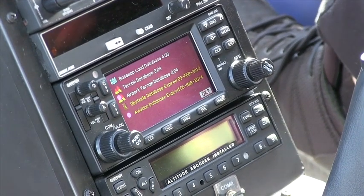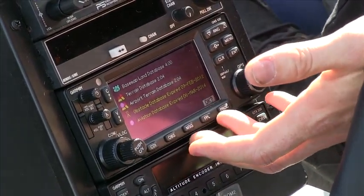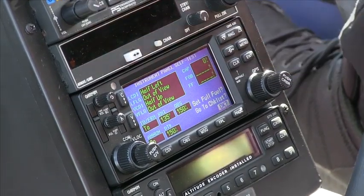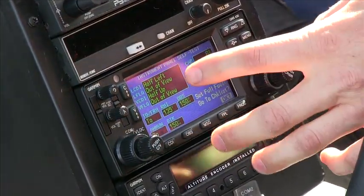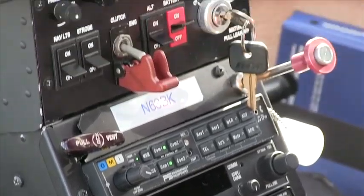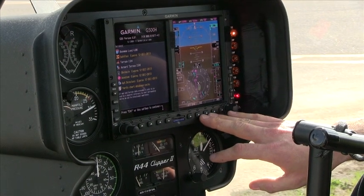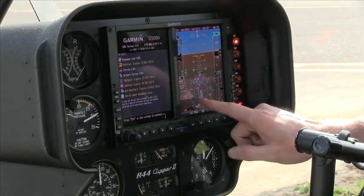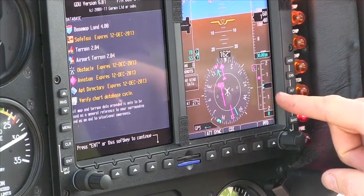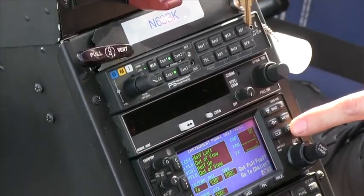After everything's powered up, just like every other time when you use the 400 or 500 series GPS, we're going to check our database, confirm the date on the database, and hit enter. After we hit enter, it comes up with the normal screen talking about our CDI, our glide slope, and our flags. We come up here to the PFD on the right-hand side, and you're going to see the needle is half left — there are no flags. Our glide slope is half up, and there are no flags. Therefore, we can confirm that what we're reading on this screen matches what we're reading on this screen, and we can push enter down here on the 430.